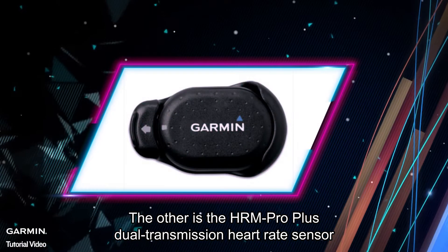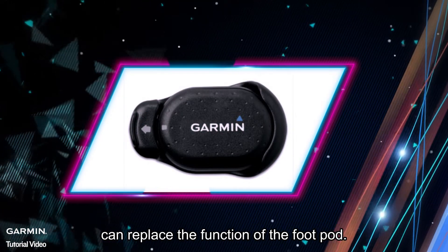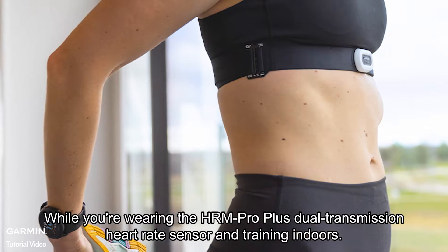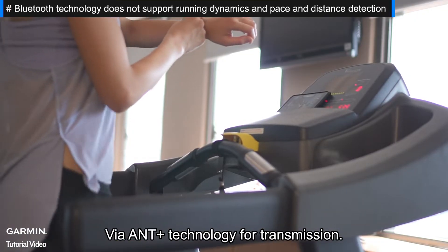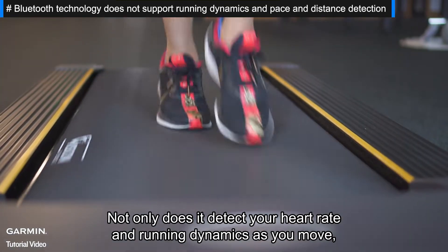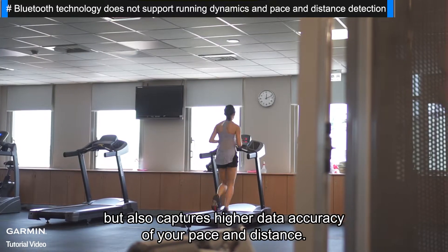The other feature is that the HRM Pro Plus Dual Transmission Heart Rate Sensor can replace the function of the foot pod while you're wearing it and training indoors via ANT+ technology. Not only does it detect your heart rate and running dynamics as you move, but it also captures higher data accuracy of your pace and distance.